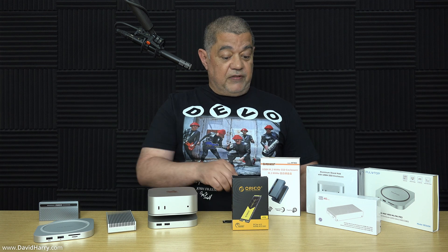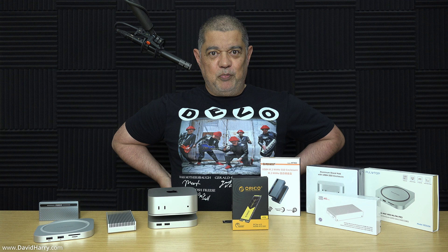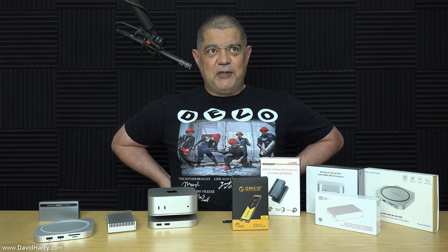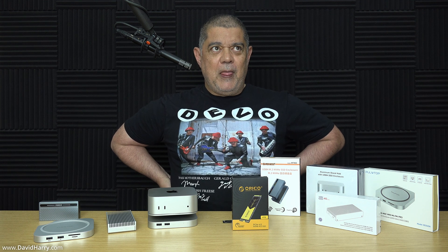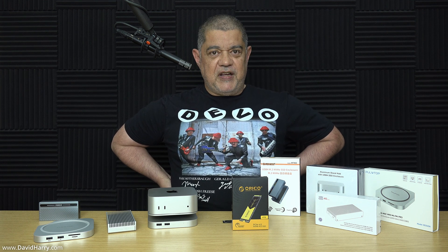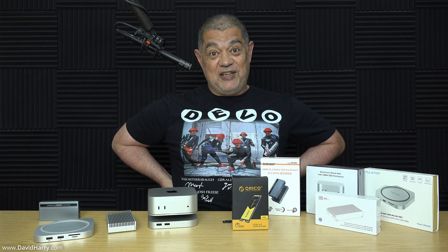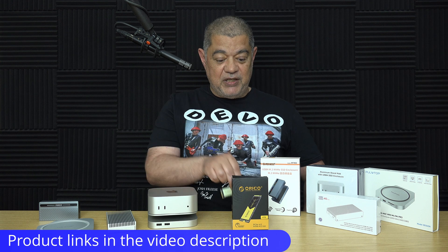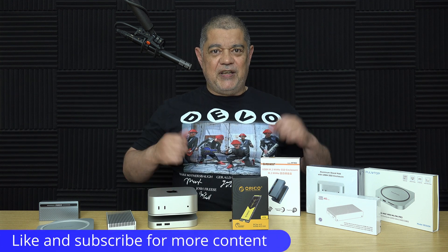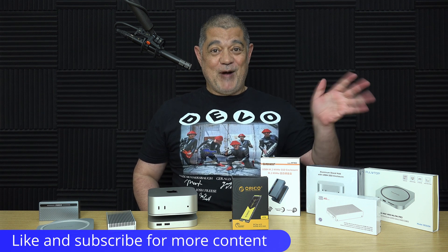Just to round off — keep an eye on the channel because I'll hopefully be showing soon a system which is going to be the first of its kind using Gen 5 SSDs for external storage on Mac. Sorry for all the rambling, but I thought it was definitely worth talking about this SSD for those who might be interested. If you liked the video give it a thumbs up — I'm David Harry, thank you very much for watching, take care and goodbye.